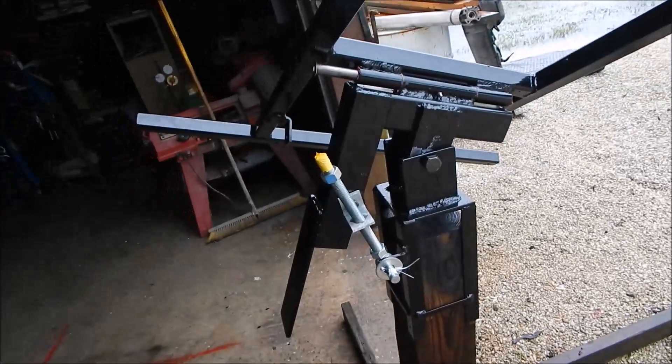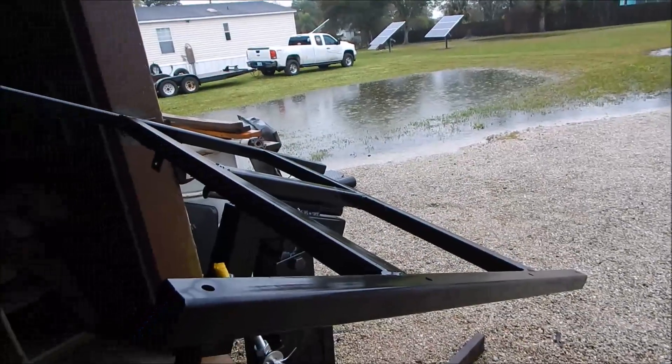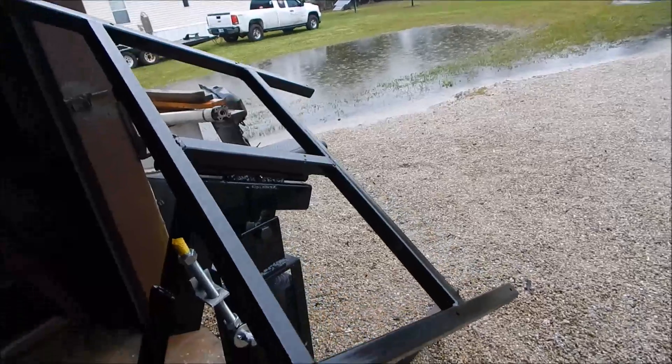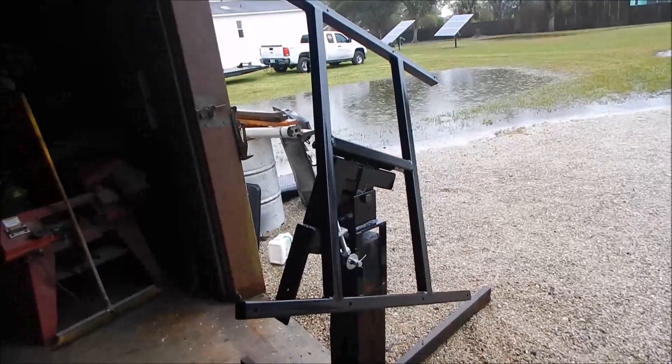This is just a quick video because I'm getting rained on. That's the solar tracker update — thanks for watching. Over and out.